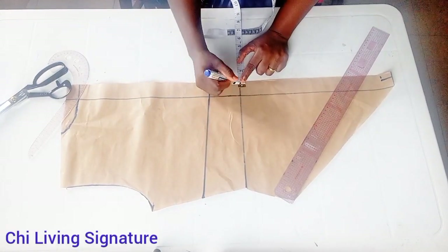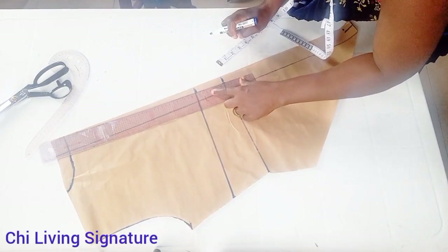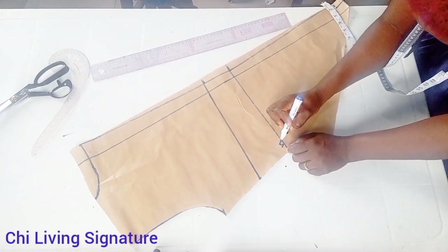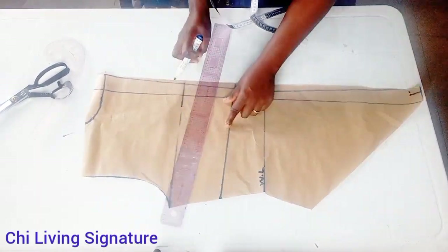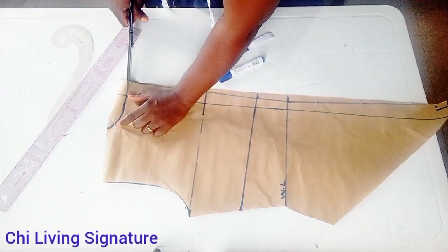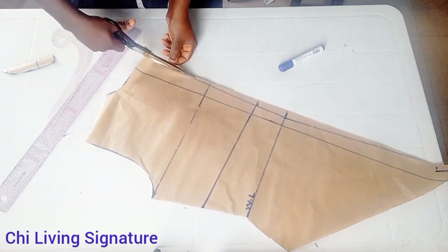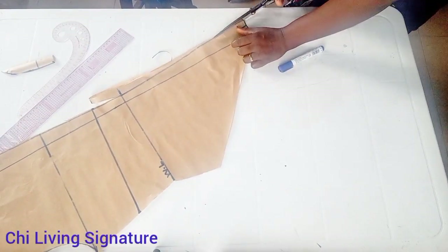On the waist line, go in by 0.5 inch so that by the time you finish your zipper everything will sit properly. Connect it this way — this is our waist line. Let me connect the upper curves for better understanding. Cut out the neck line, and the 0.5 inch we went in with — cut it out this way so your zipper will sit properly.